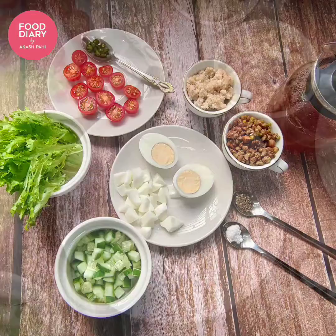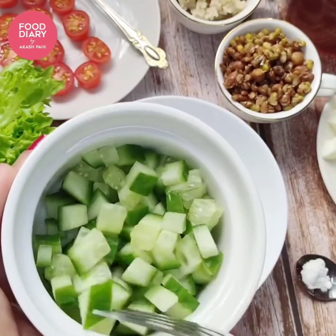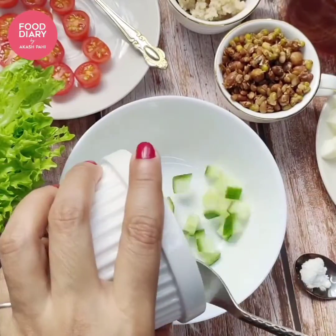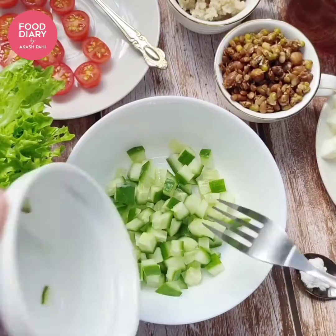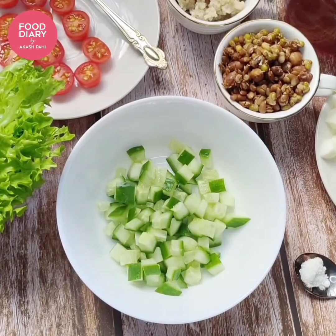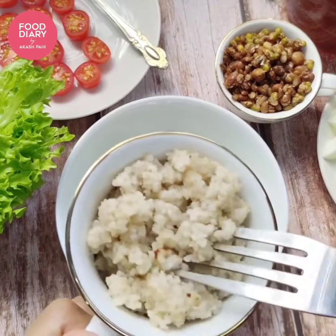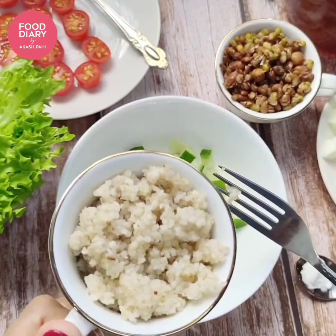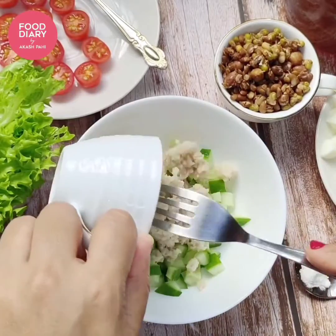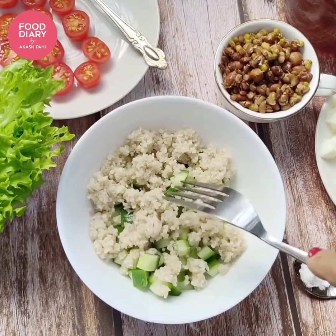To start, let's mix a few things in a small bowl. Add a quarter cup of chopped cucumber and then a quarter cup of pre-cooked barnyard millet. You can cook a quarter cup of millet in 3 cups of water for 7 minutes. Then strain it and keep it aside to cool down and fluff up. Do not stir it when it's hot — let it cool down on its own and it will become very nice and fluffy.